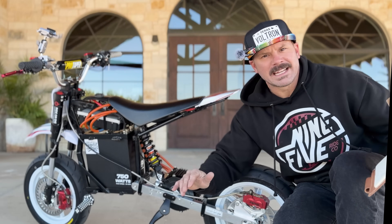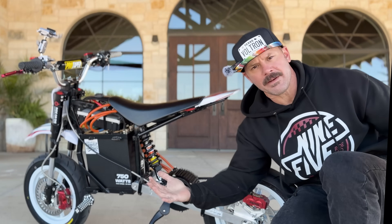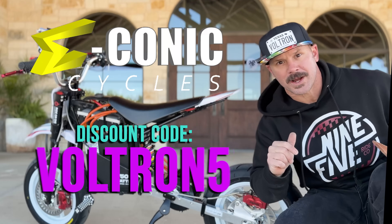I know y'all want to know how fast the bike is — we'll get to it, I promise. Pinky swear. I want to go over the components, the cost of the components, and where they came from. The motor, the controller, and the throttle came from Econic Cycles. If you're shopping over there, the discount code is Voltron5.